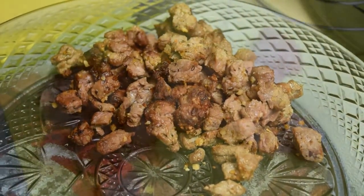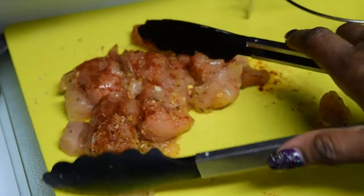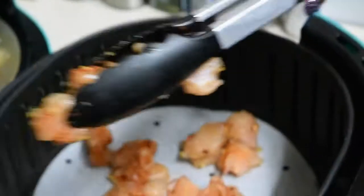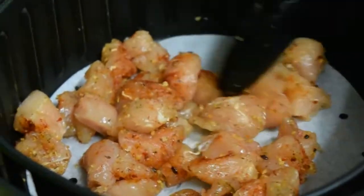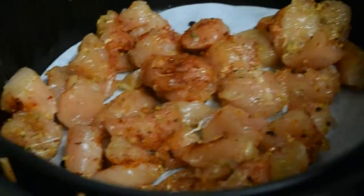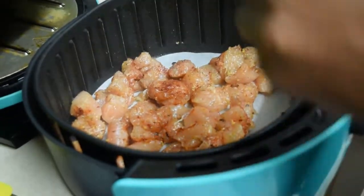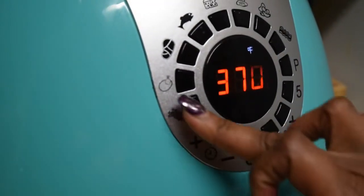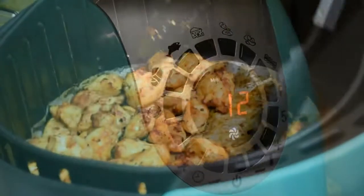Here I have the chicken that's been seasoned and I'm going to put it in the air fryer on top of a parchment paper round — I'll put a link in the description for those. I'm going to spray them just a little bit to kick start them, then put them into the air fryer. I cook the chicken breast at 390 degrees for 12 minutes.